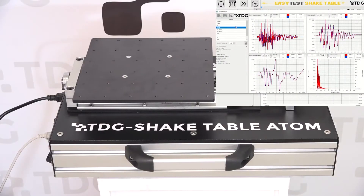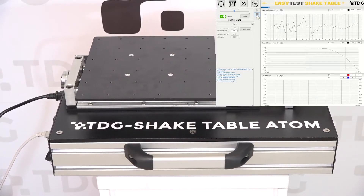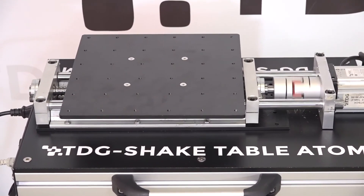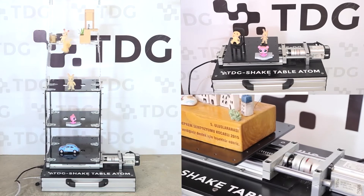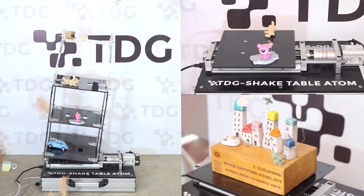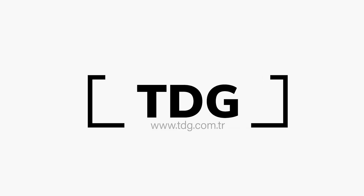Now, let's see the Shake Table in action. You can simulate recorded earthquake data by uploading the data on the software. Thank you.